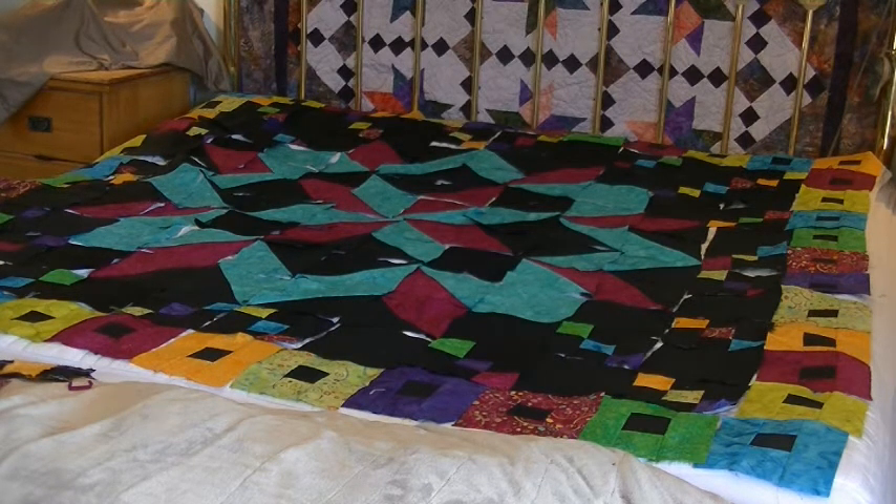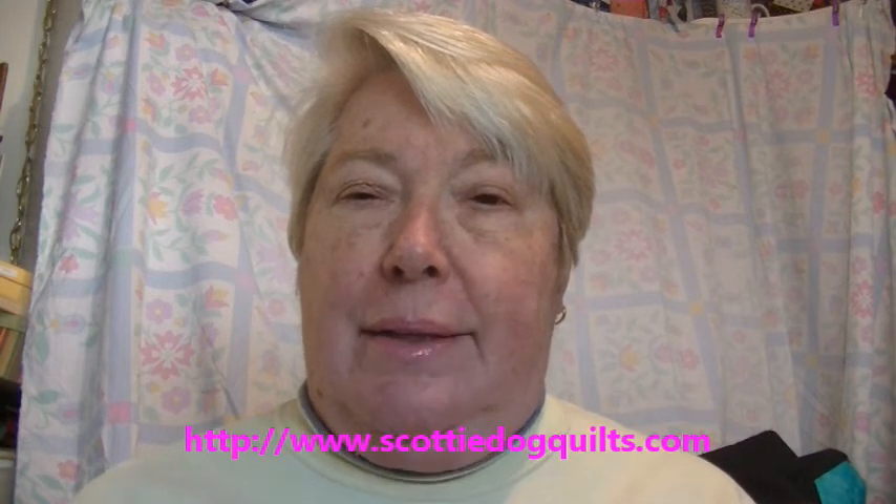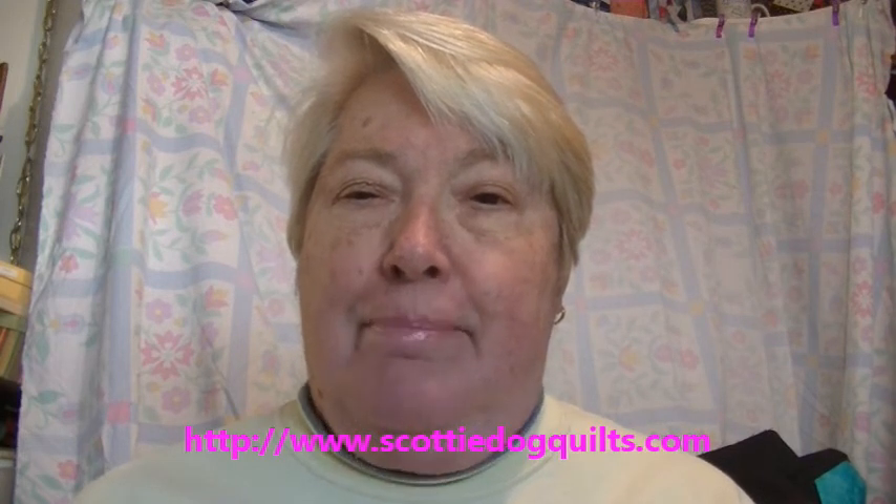Thank you for watching. Stay tuned for the drawing. I hope you liked and learned from the video. If you want the pattern you can always buy it at scottydog.com and I'll post the link below.